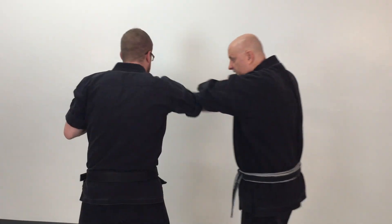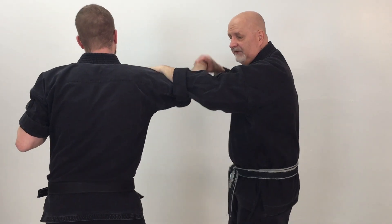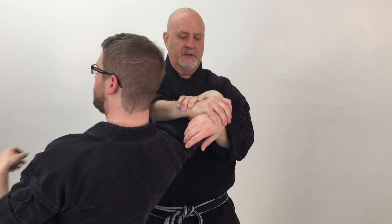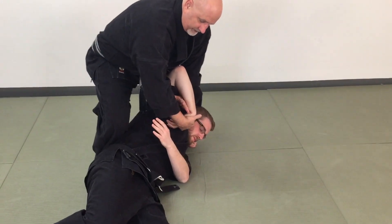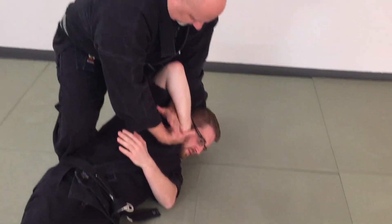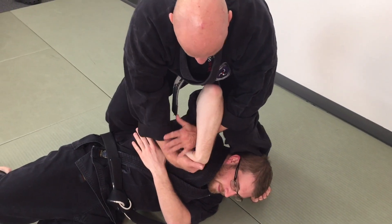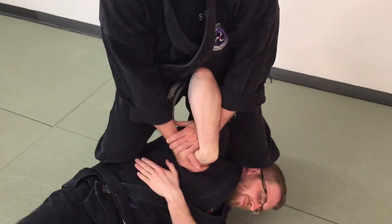He comes in, I cover, strike — whatever you want to do as a pattern interrupt. As he brings that arm up, I come to here and bring him back. We're going to do a takedown next. As he comes in, I cover, strike, pop him to the ground, and then I can lock on his wrist. Basically I'm grabbing the wrist, holding the hand, putting pressure on the knuckles, then pressing my shin against his neck and lifting up.